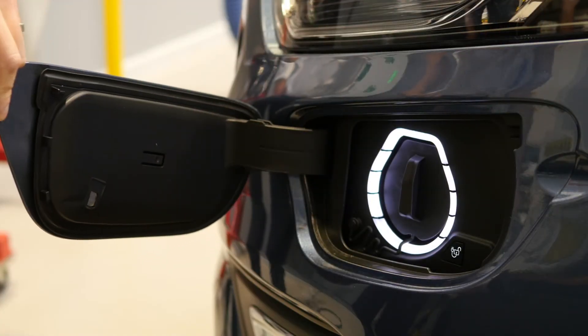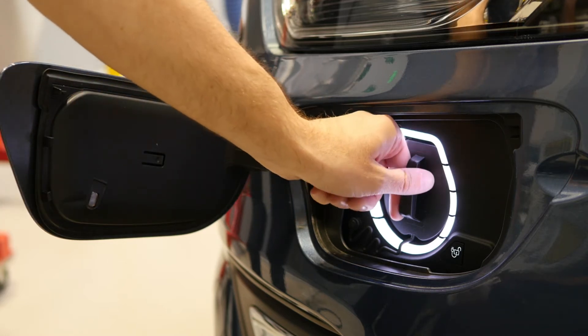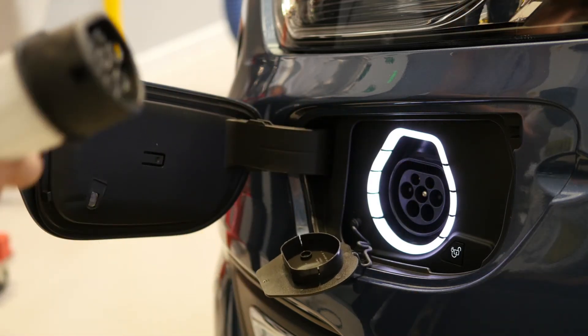So how do you charge your Transit Custom plug-in hybrid? Firstly, here are some key things you need to know. The charging port is a Type 2 standard charging port and you will get a domestic cable supplied with the vehicle.